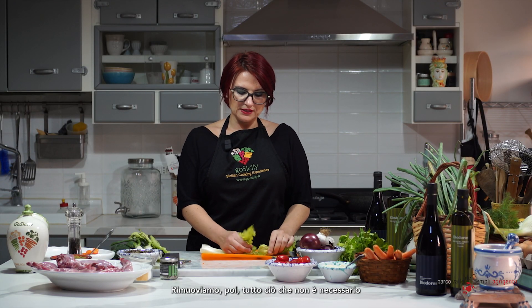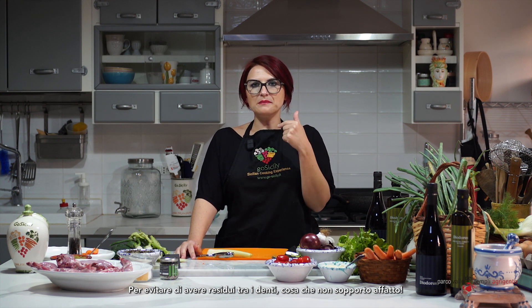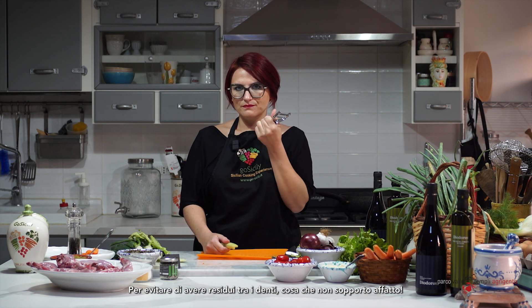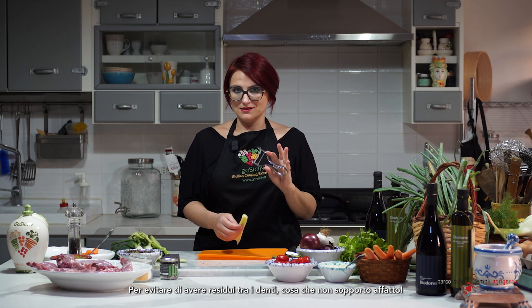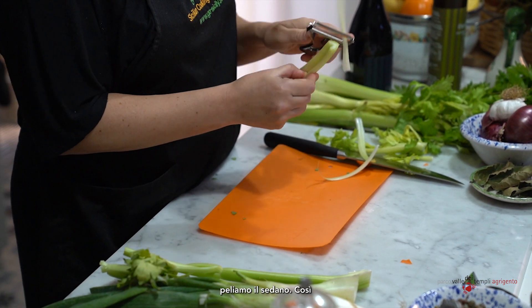We remove what we don't need. As I told you before, I don't like having strings when I eat the rabbit, so we need to peel our celery as well.